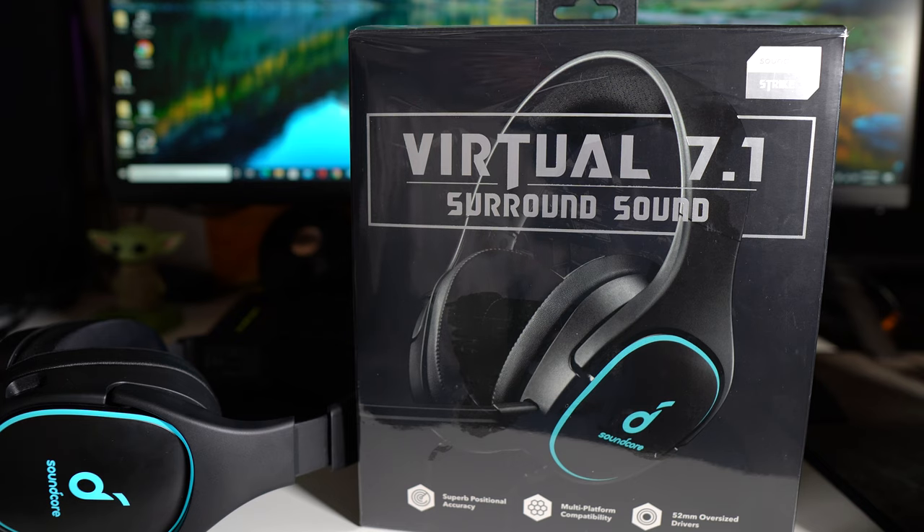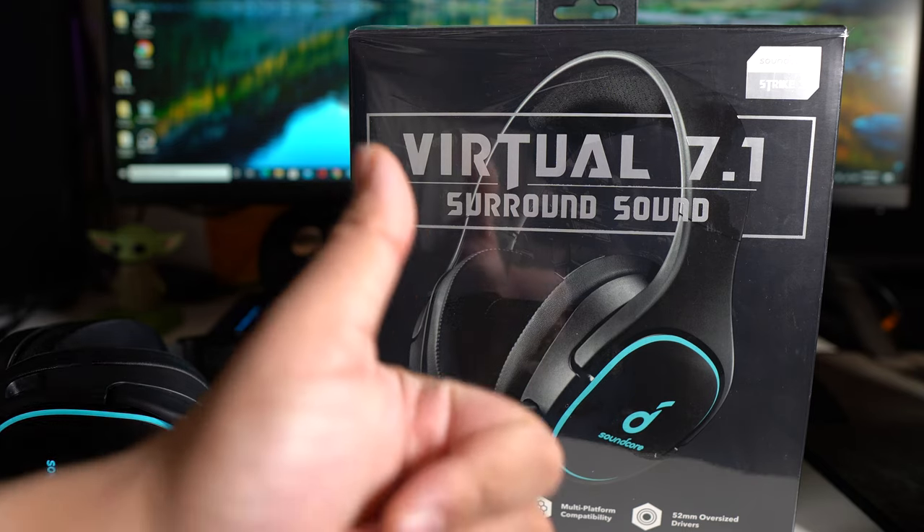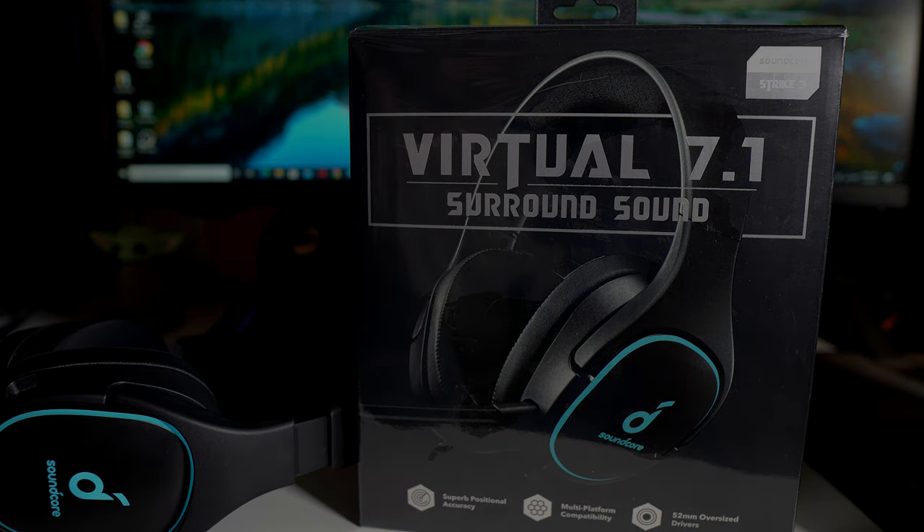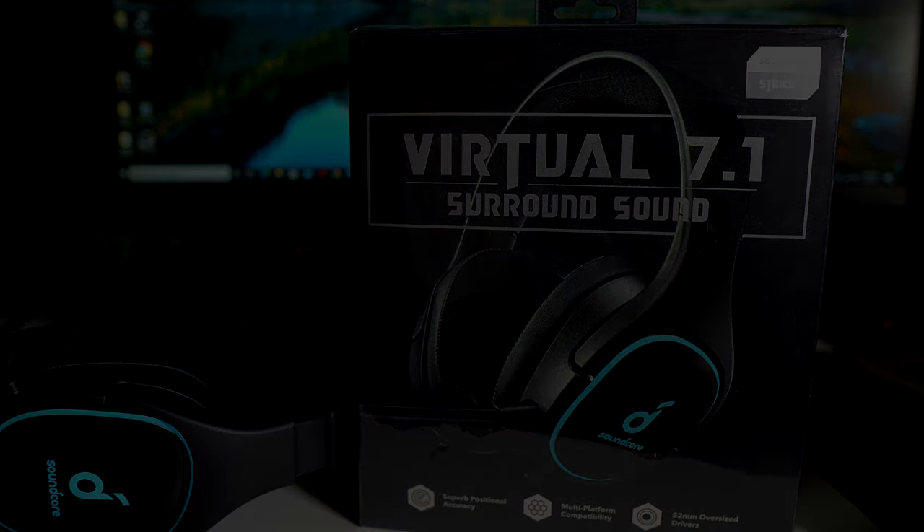If you guys like this video, let me know in the comments below. I spent about $45 on these — you can pick them up new or used. They're heavy but they really sound good, and it really depends on your ears to get the most out of them. They work with PlayStation 5 and PC, but not Xbox Series X. If you like this video, hit it with a thumbs up, subscribe to the channel, and check out more videos on the Soundcore Strike 3 and more tech to come. Peace and love — I'll see you guys in the next video!